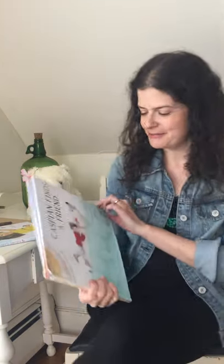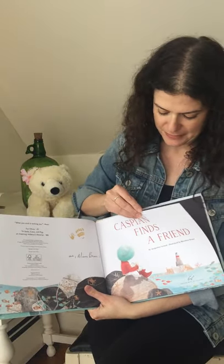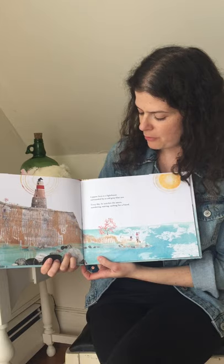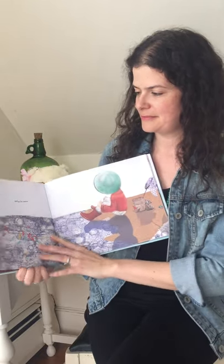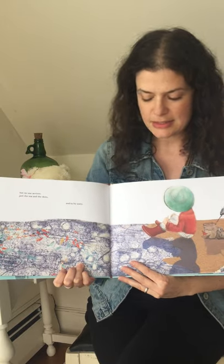All right, here we go — Caspian Finds a Friend. Caspian lives in a lighthouse surrounded by a cold gray-blue sea. Every day he watches the waves, wondering, waiting, wishing for a friend. Do you see him right here? He's a little guy right there. Every night he casts his light out into the darkness, searching. But no one arrives — just the sea and the skies. And so he waits.